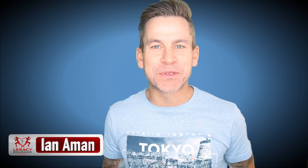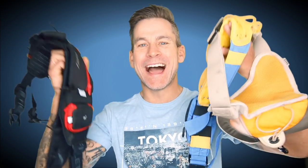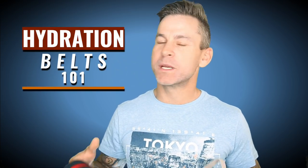What's going on guys? It's Coach Ian here with Legacy Endurance, helping you run further, faster, and more focused. This week I'm going to talk to you all about hydration belts. Let's drink up.